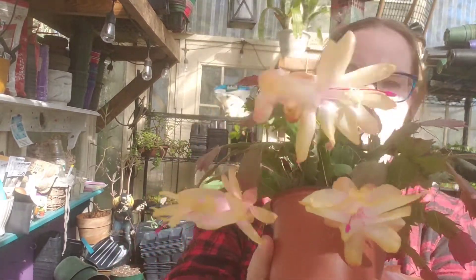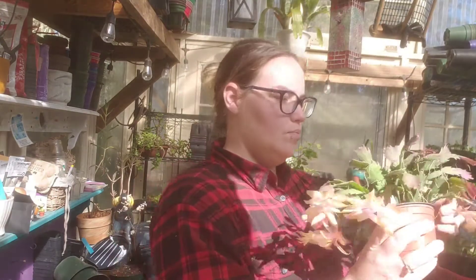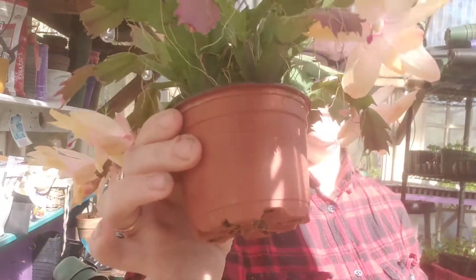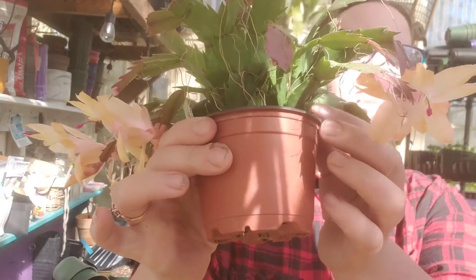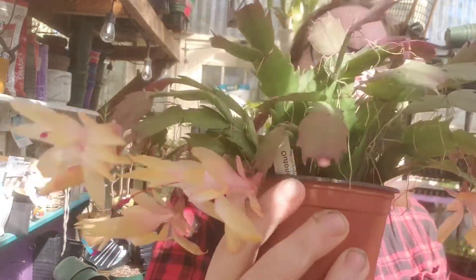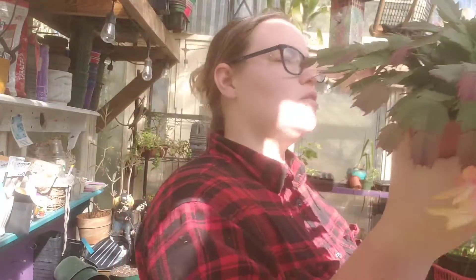That's a very pretty Christmas cactus. I think I'm going to either repot this or — because it's so humid in here all the time — it's got roots coming off of every leaf. I might, after it's done blooming, snap a bunch of the leaves off and plant them in the ground so that they can plant themselves.